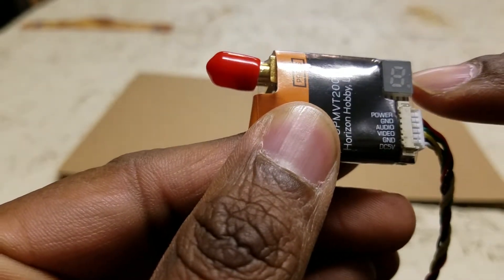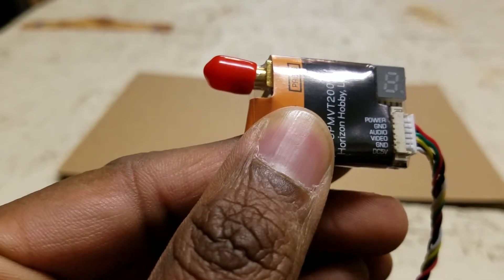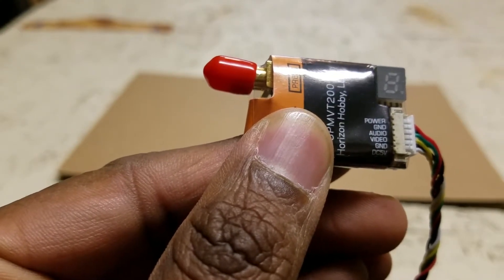There's a little display right here that gives you the numbers — what channel and what band you're on.